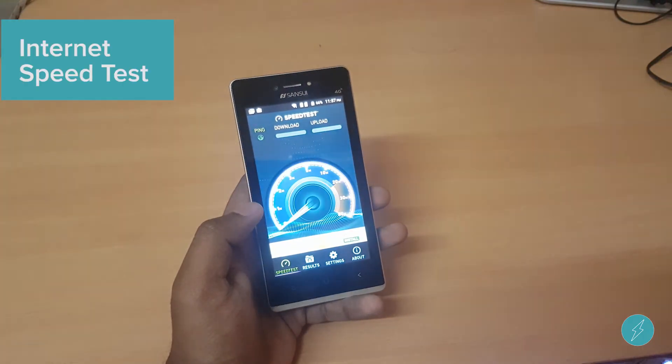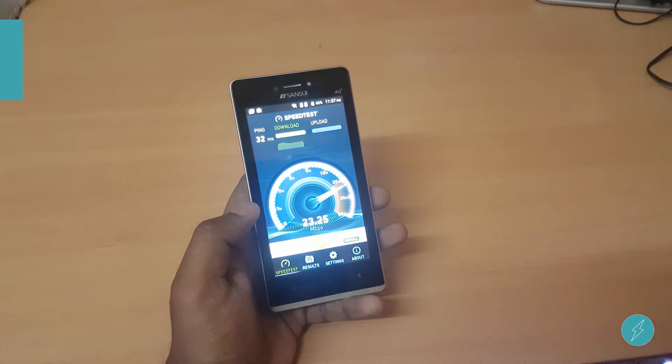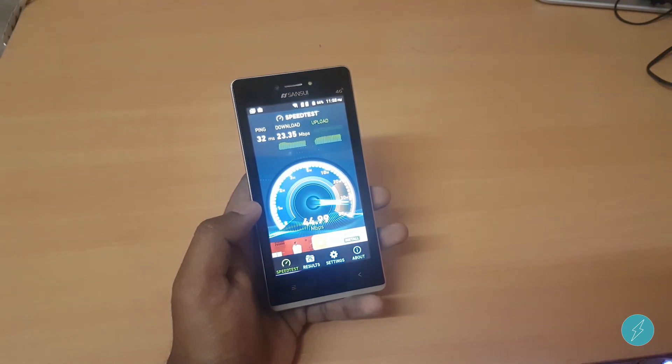Let's run an internet speed test. Considering the price tag, the phone offers pretty much all the features you'd need. Overall it's a good phone to use.